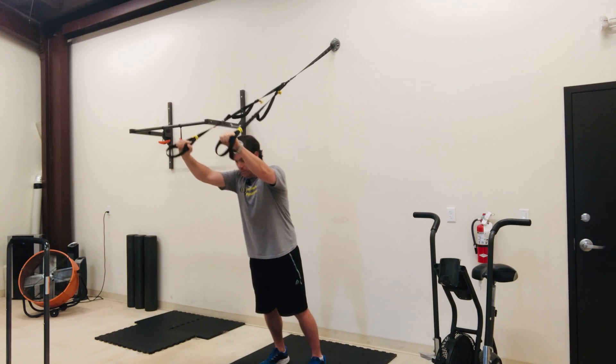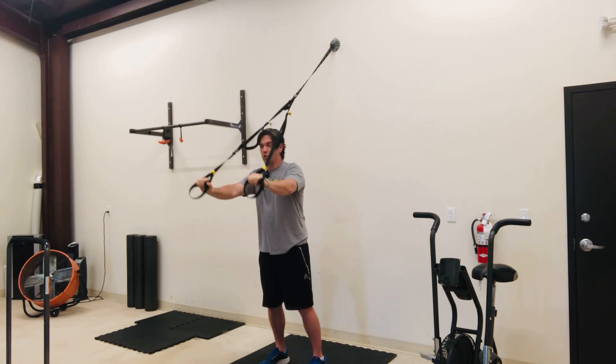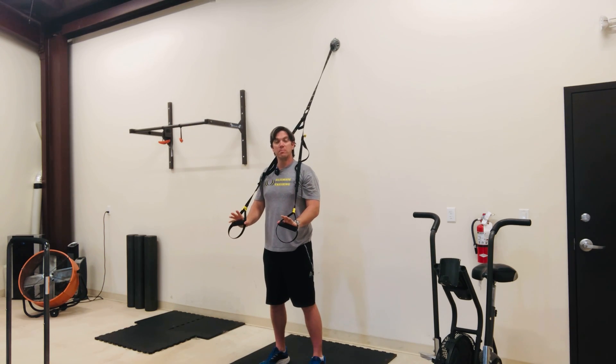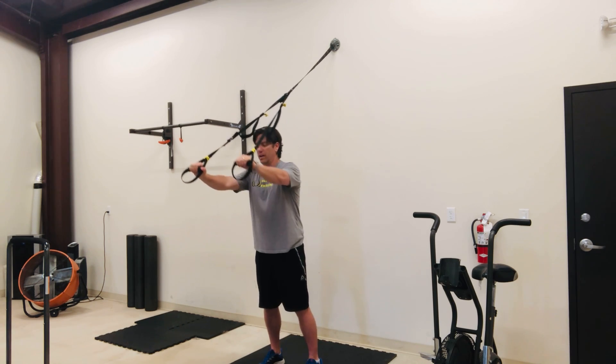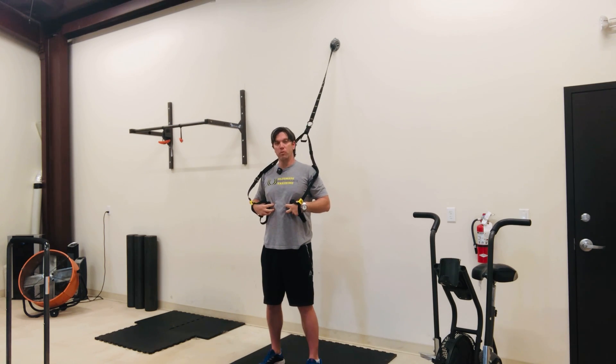You should feel this all in your abdominal area as well as your triceps and a little bit in your shoulders. If you're feeling it mostly in your arms, then you probably do not have enough stability in your core. So you want to move your feet a little bit away from the anchor point and then roll out again to where you feel more of your core activating and working through that movement.